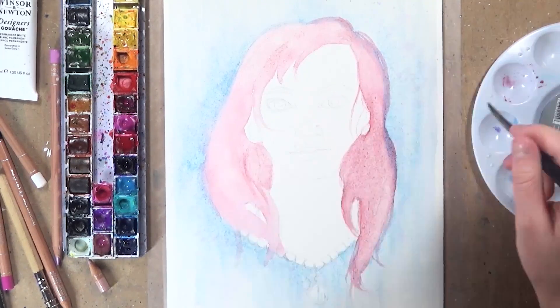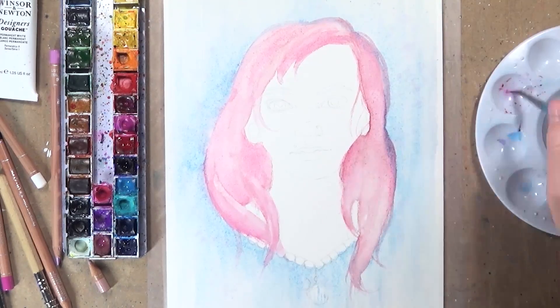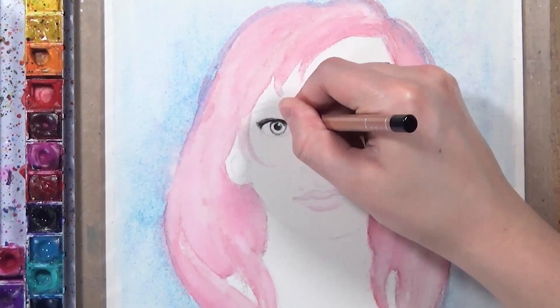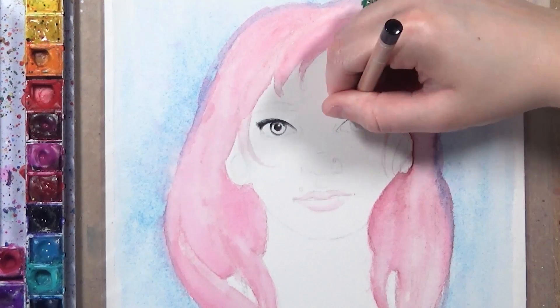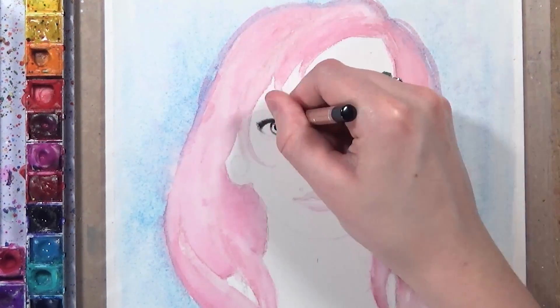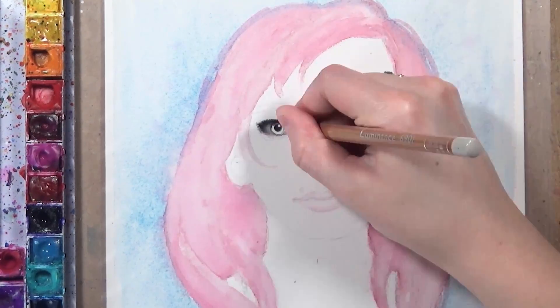The first thing I did was apply watercolours to the background to create a faded-out blue background, and I just blocked in the hair with a nice pink colour. Then I go in with the Caran d'Ache luminance coloured pencils, starting on the eyes. I always start with a black colour to do the outline and outline the pupils before I go in and fill the white of the eye with a lot of greys.